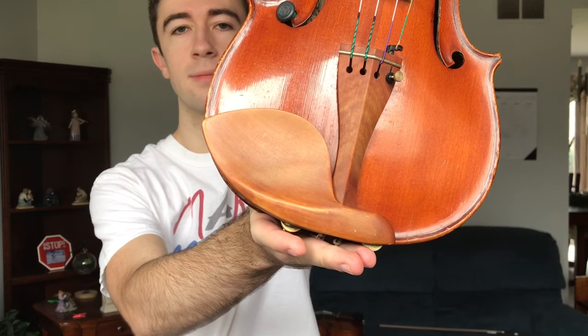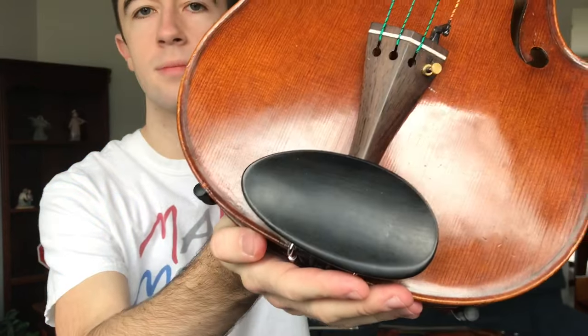Beneath that we have the tailpiece and the chin rest. The only difference here is the size — they work in the same way. The last physical difference is the weight: violins are a lot lighter than violas, so it's more tiring to hold up a viola.